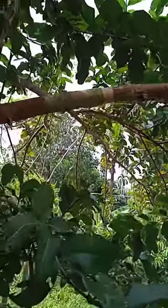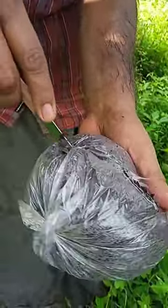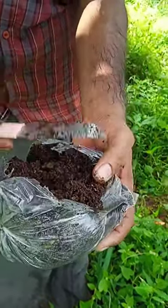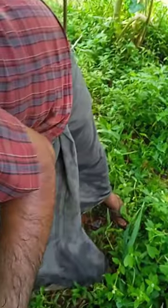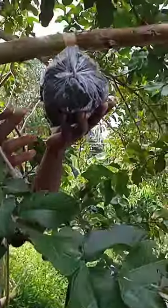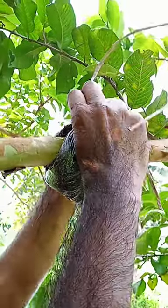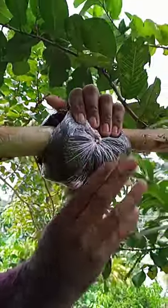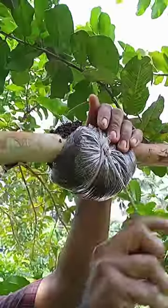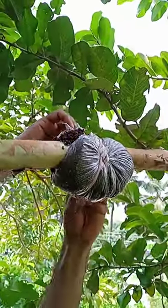I am very happy to cover the fish. I will put them on the side of the fish, I will put them in the water. The fish will keep them in the water. I will put them in the water. I have to cover it with a small fish. I have to cut it.